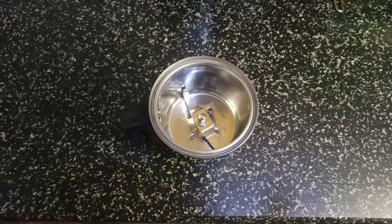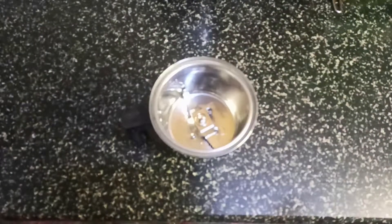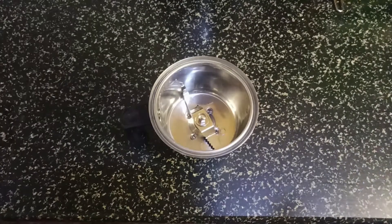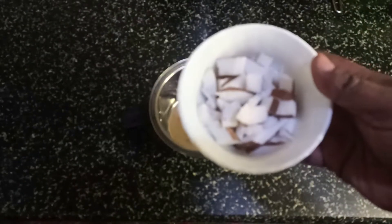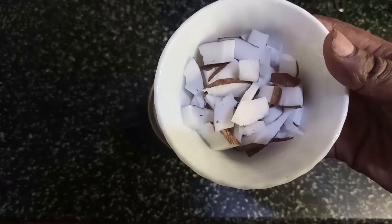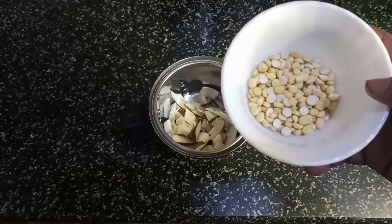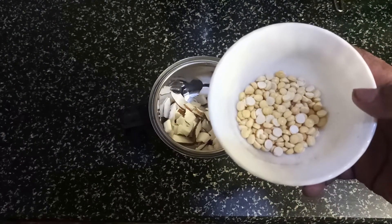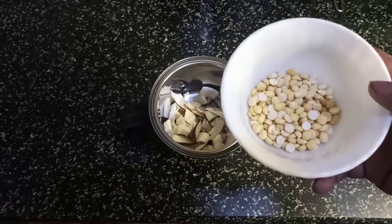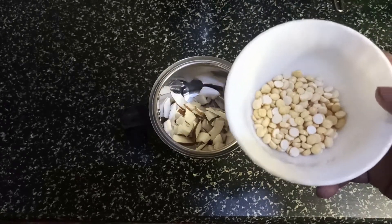For green coconut chutney, take a quarter coconut — that is, you have half a coconut and you take half of that and cut it into small pieces. The quantity I am taking is for two people. Fried and broken chickpeas — half the quantity of the coconut. So I have taken a quarter piece of coconut, so just measure half the quantity of that coconut.